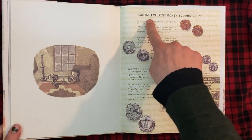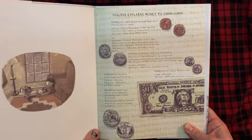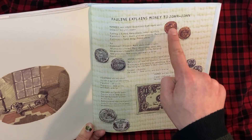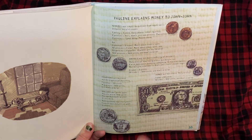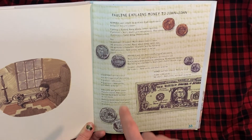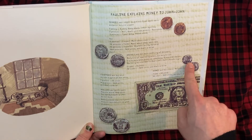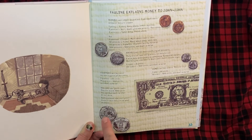And there's more — Pauline explains money to John-John. Pennies are simple to pick out from other coins because they're copper. One penny equals one cent. Easy peasy, lemon squeezy. Two pennies, that's just two cents. Three pennies, same thing, three cents. But five pennies equal one nickel — more about nickels later. Ten pennies equal one dime — more about dimes later too. Twenty-five pennies is one quarter. Quarters are my favorite.